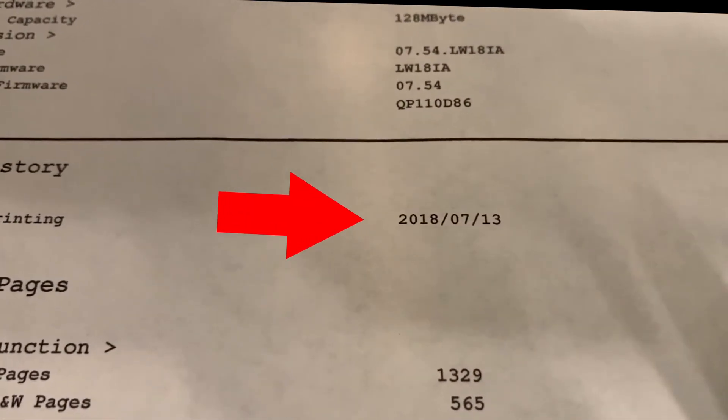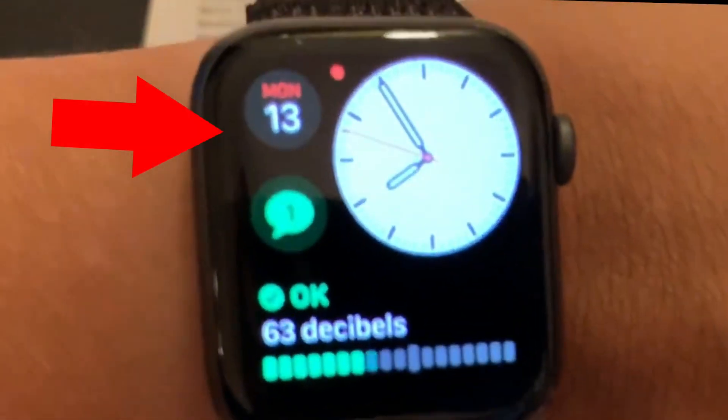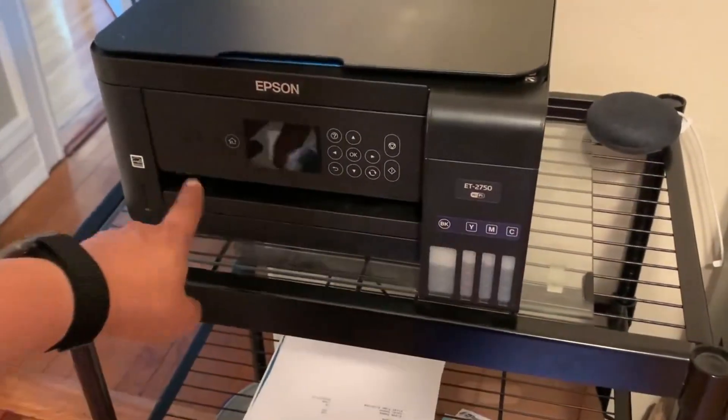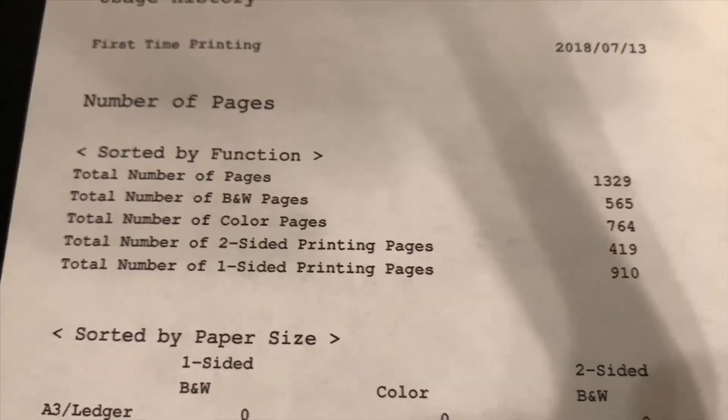Happy two years old — the Epson ET-2750 has made it to the two-year mark and we still have ink left in the tank. The primary mission has been accomplished. Let's talk about where we're at now and start by going over my usage.